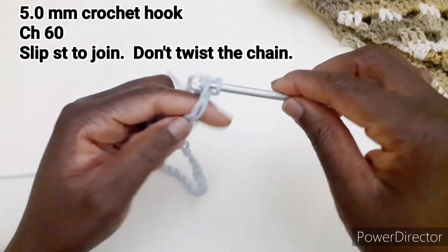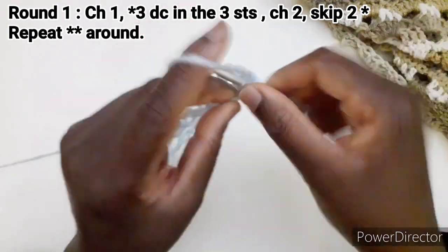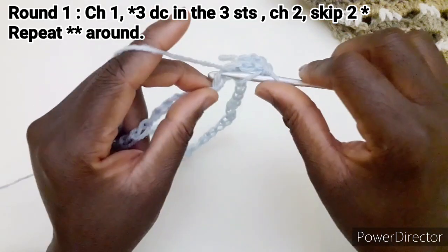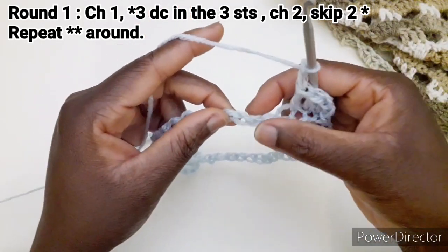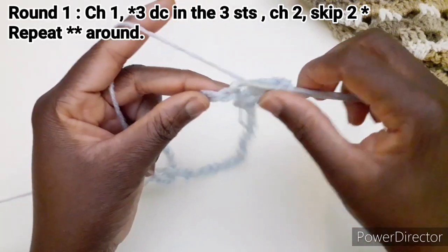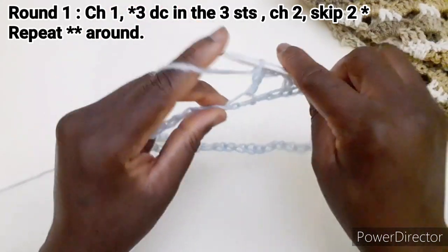Chiudiamo con una maglia bassissima. Iniziamo il punto: la prima riga, facciamo una catenella e andiamo a lavorare una maglia alta in questo punto, nel successivo una maglia alta, e nel successivo ancora una maglia alta. Poi 2 catenelle, saltiamo 2, e di nuovo ripetiamo 3 maglie alte nei 3 punti successivi.